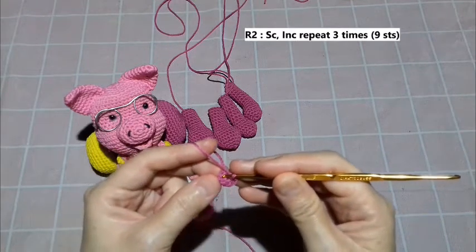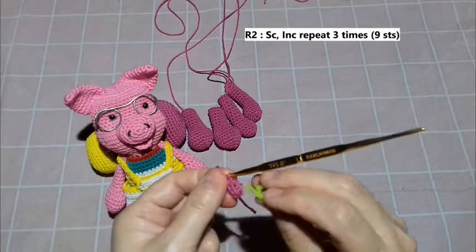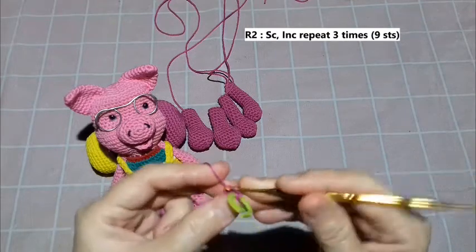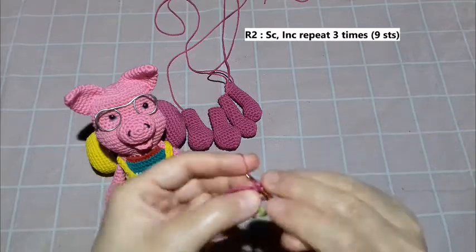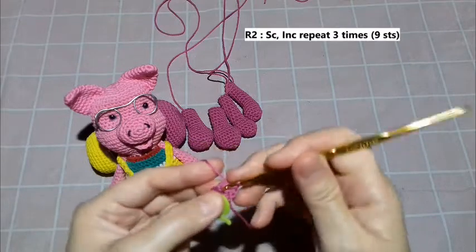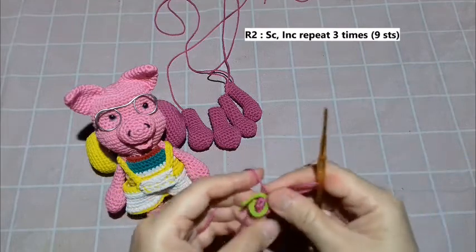For round two, we make one single crochet and increase, repeat three times. So in round two, make one SC then increase, three times. The first single crochet I make — mark it. The second stitch I make an increase, which means two single crochet in one stitch. Next one single crochet, next increase, next one single crochet, next increase. For round two, the total is nine stitches.